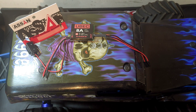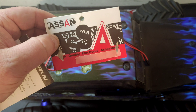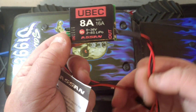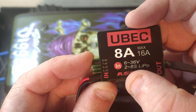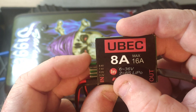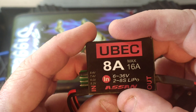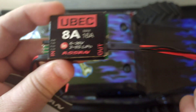Welcome back to WTFRC Cars. We've got an Assassin BC — basically what this does is take your direct feed from your battery and give you a controllable output for your servo. This will run from 2 to 8S input, so that's your direct battery feed, and it'll output 5.26, 7.2, or 8.4 volt at 8 amp constant current, with a burst of 16 amp.